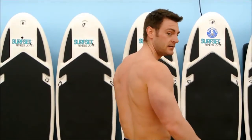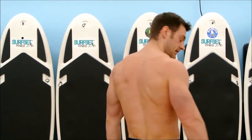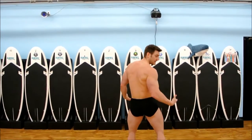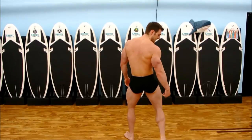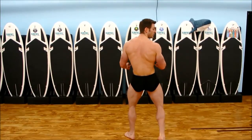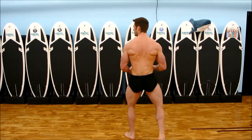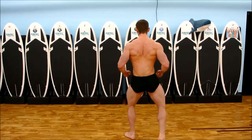Next pose, we're going to do the back lat spread. Legs are going to do the same thing — start by stepping back, flexing, feet up: calves, hamstrings, glutes. Then worry about your back: flex it as hard as you can, pull it back, and spread it up.